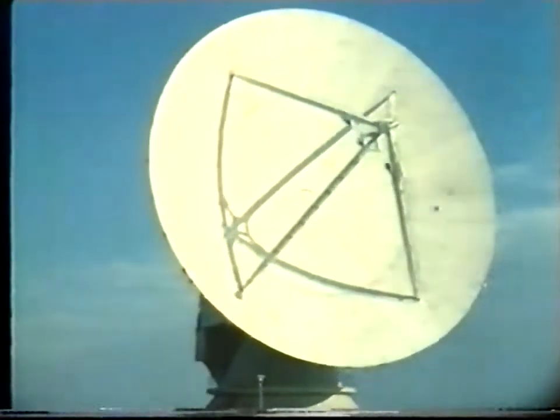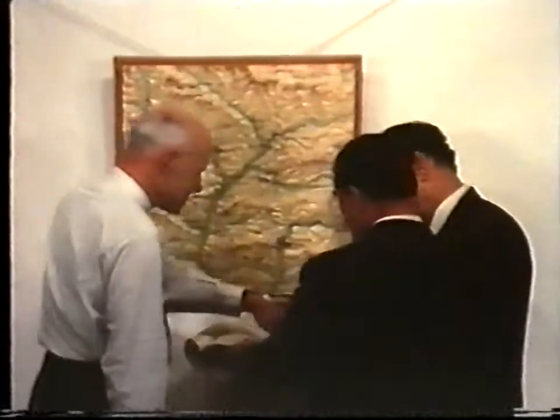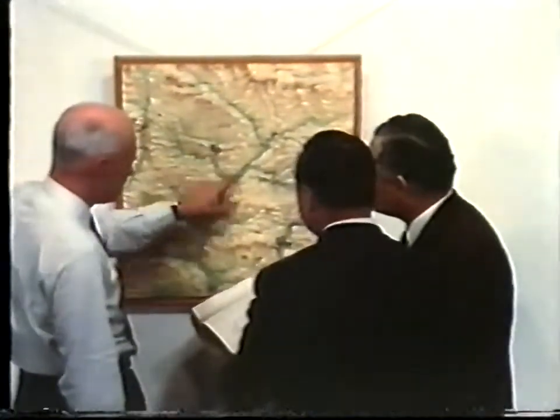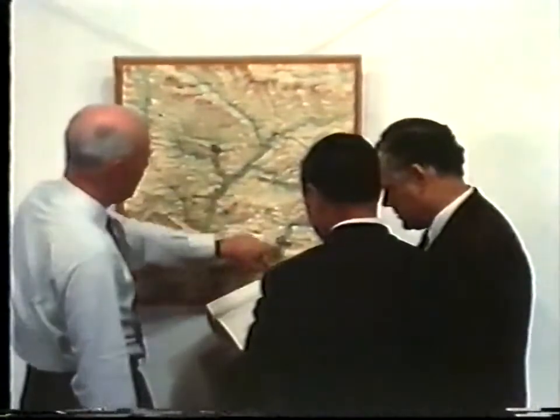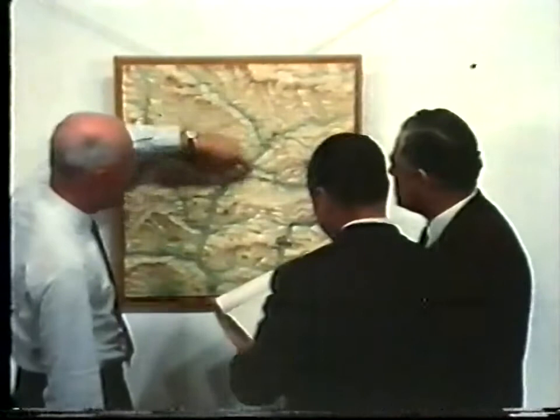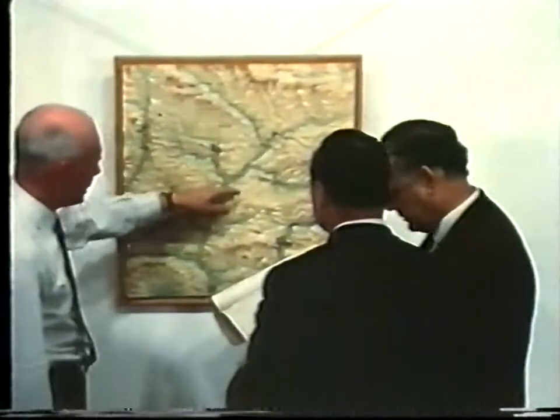The aerial to be described is 25 meters, that is about 82 feet in diameter. Preparation of the specifications and finding a site for the aerial were matters for collaboration between the Radio and Space Research Station of the Science Research Council and the Ministry of Public Building and Works.